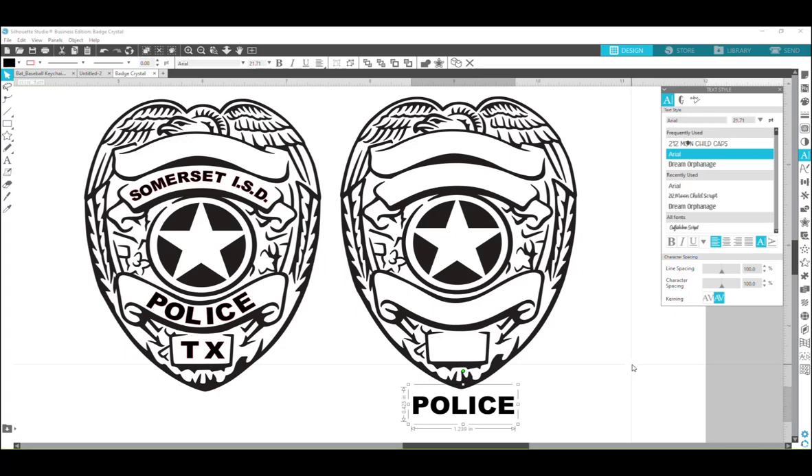So let's get started. The badge you can see right here on the left is the one that she did herself, and unfortunately she was manually placing each one of these letters by hand — and that's definitely not the easiest way to do it. So I'm going to show you how I would do it if I needed to place this text on the badge.